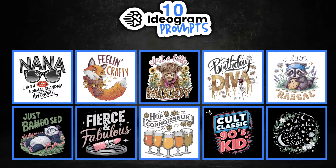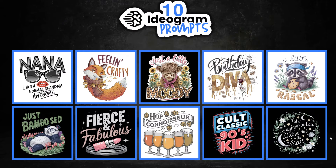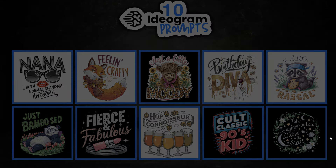Let's take a look at all ten designs together — we can really see that these are really nice designs with different styles. Out of all of them, 'Just a Little Moody' in the middle is my favourite. If you like these prompts and want more for print-on-demand, don't forget to check out my 100 Ideogram Prompts Freebie down in the description. If you found this video helpful, please give me a like as it really helps out the channel, and click here to watch this playlist.